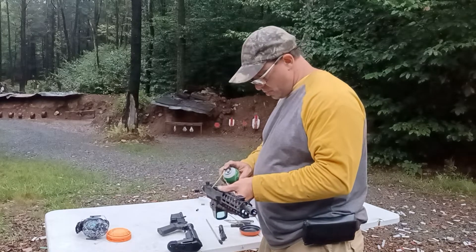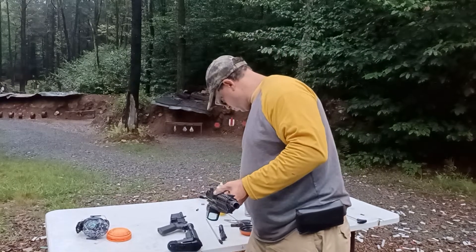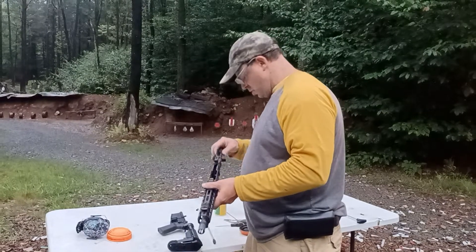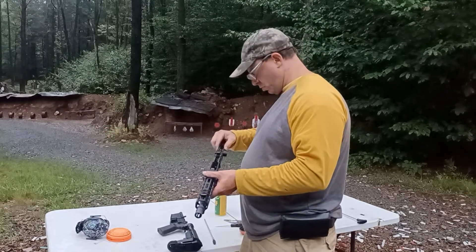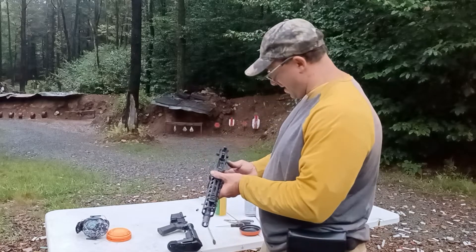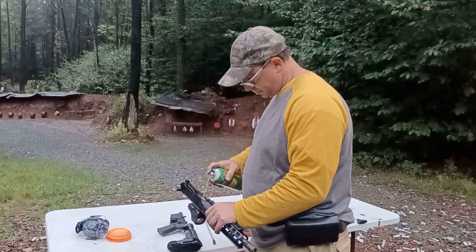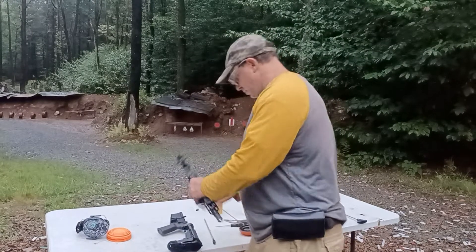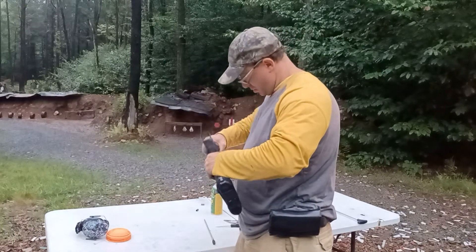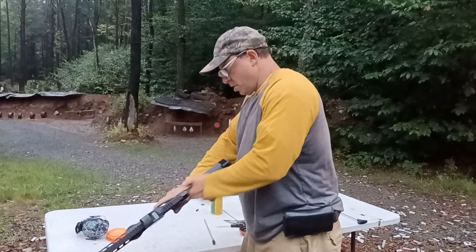I'll get a little more oil in there, put my bolt in, put my firing pin back in — one of the things I often forget is putting the firing pin back in. Put a little bit of oil here. That's it — we're good. Feels smooth.